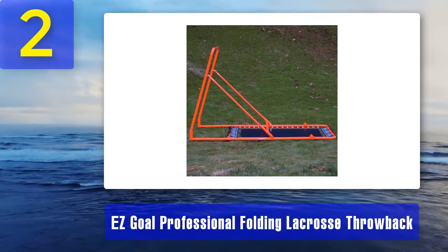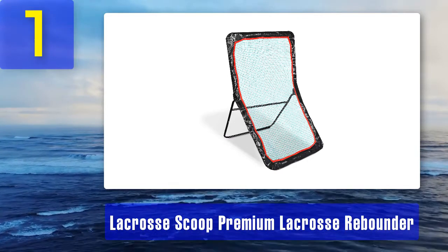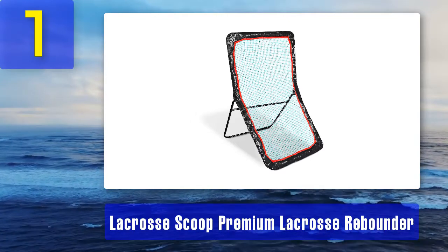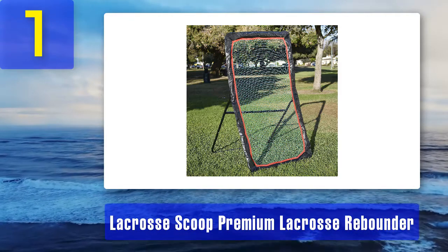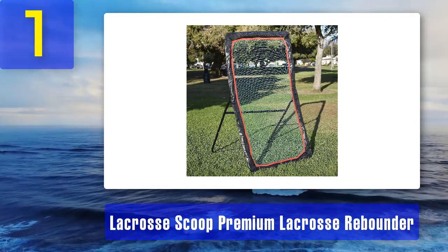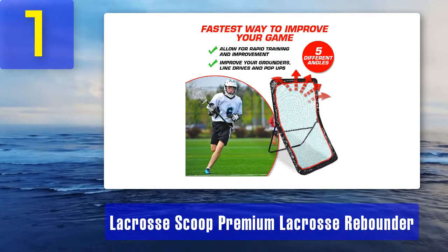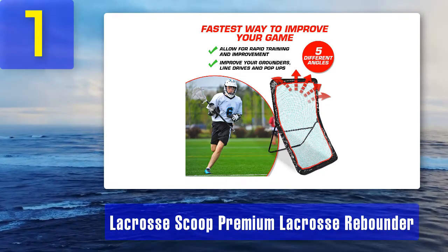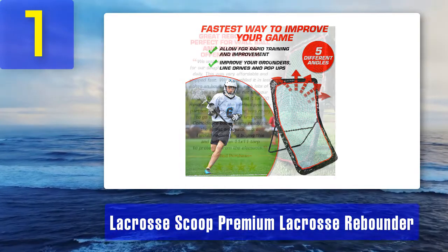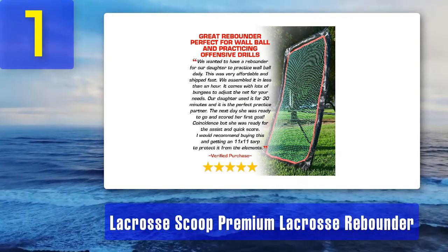Coming in at number 1: Lacrosse Scoop Premium Lacrosse Rebounder. If there is a lacrosse rebounder you can trust, it's this one. When you spend one hour training with this excellent rebounder, it's worth several hours on a typical practice field. It is suited for all levels of players, whether professional or amateur. Its multi-angle capability lets you easily modify the rebounder to suit your training needs. It has five adjustable angles, allowing you to field ground balls, pop-ups, and line drives. Setup is super easy with instructions to get you ready in just a few minutes.